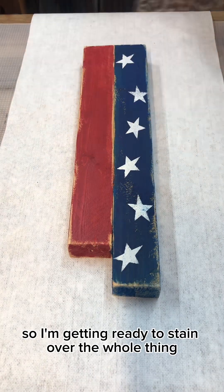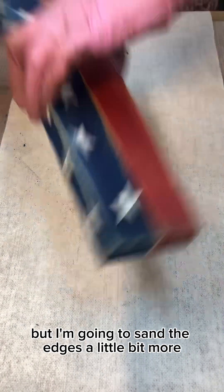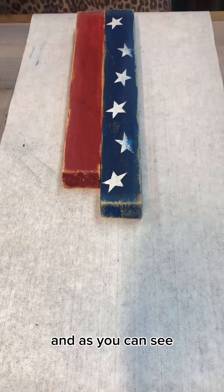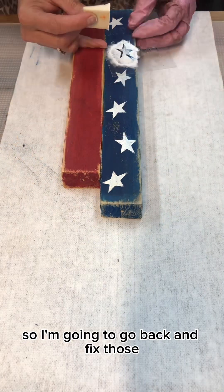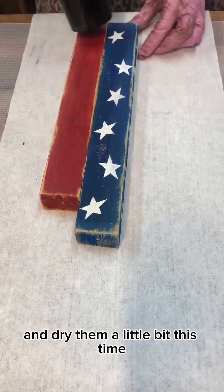So I'm getting ready to stain over the whole thing, but I'm going to sand the edges a little bit more before I do that. As you can see, I messed up a couple of my stars, so I'm going to go back and fix those, and dry them a little bit this time.